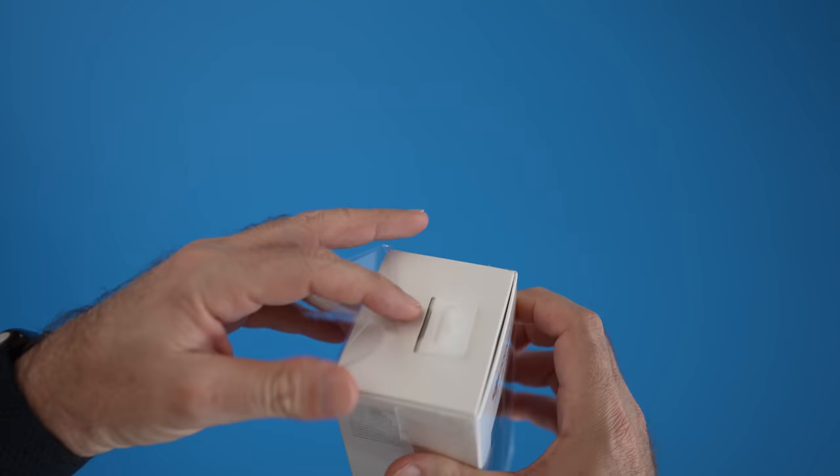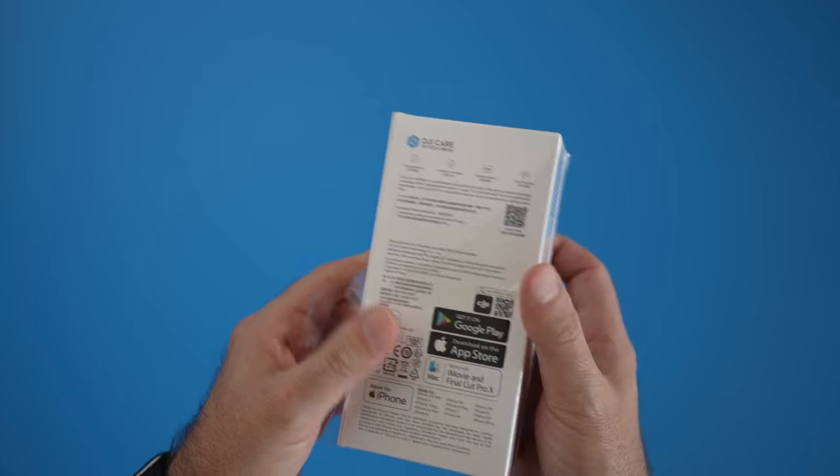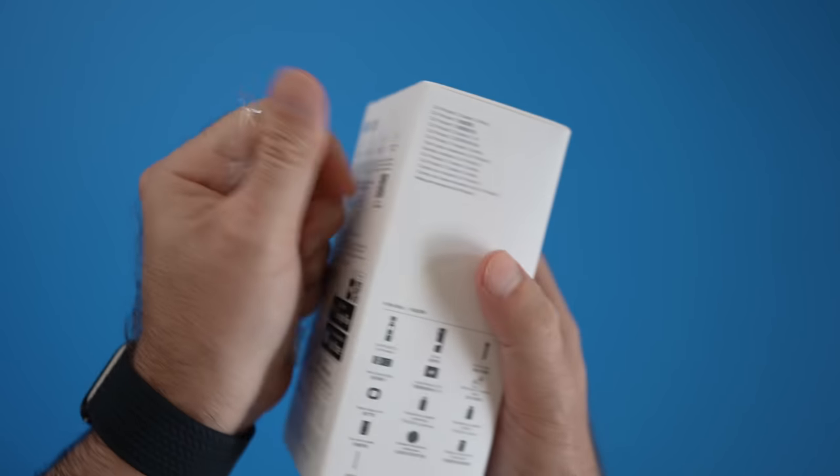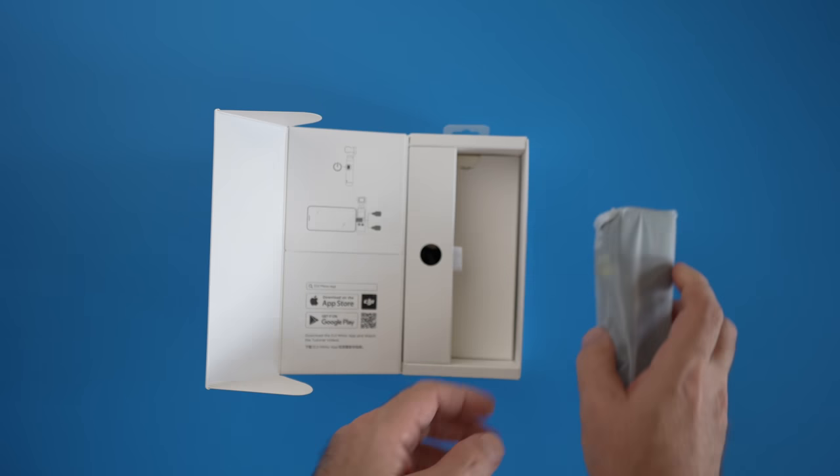And here it is — the DJI Pocket 2 Creator Combo, which comes in this nicely designed box. Inside the box we are greeted with the Pocket 2.